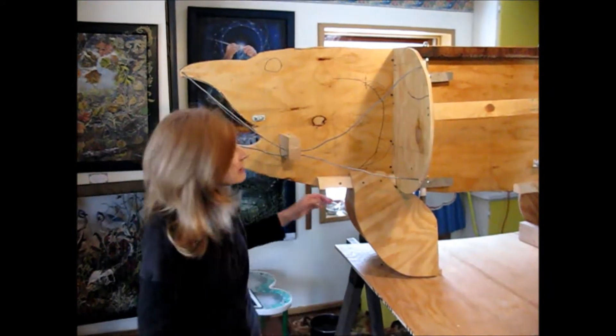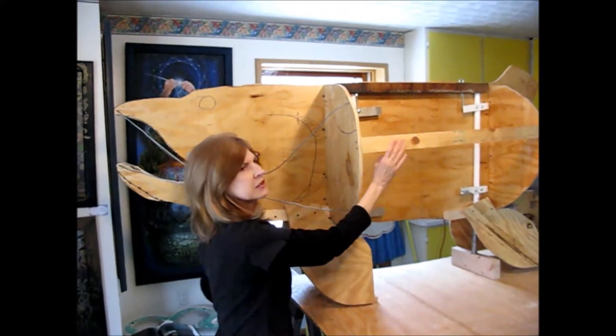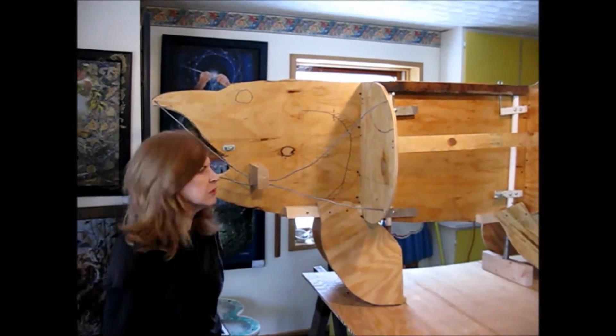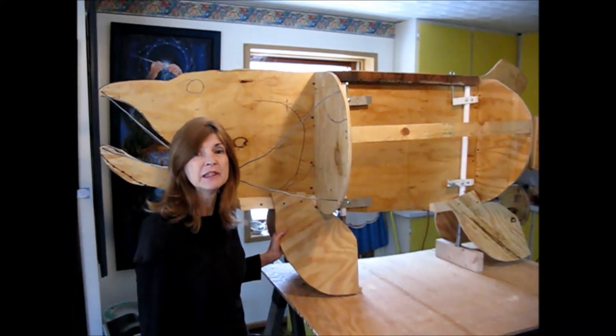The next step is to put chicken wire over the basic structure so that we have something to put the paper mache onto, and we'll be doing it as a step-by-step process and we'll show you how we're coming along.